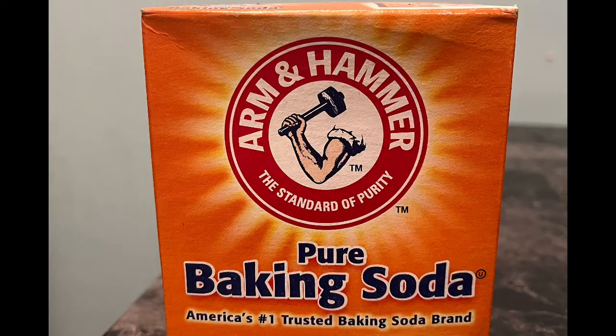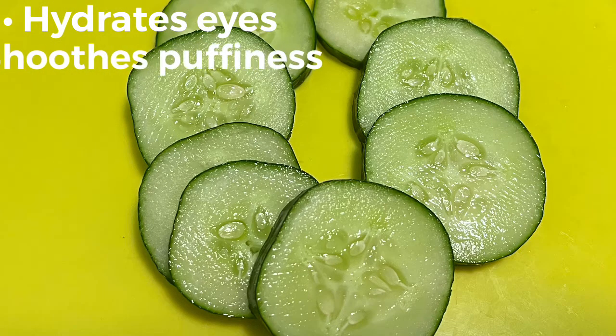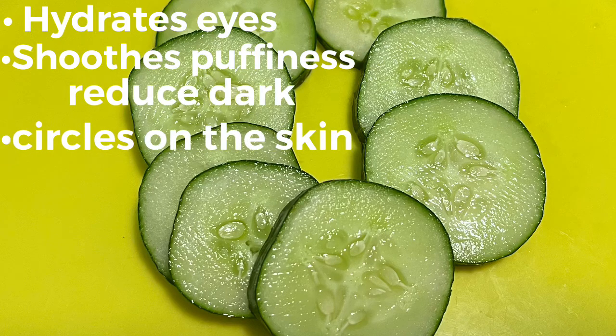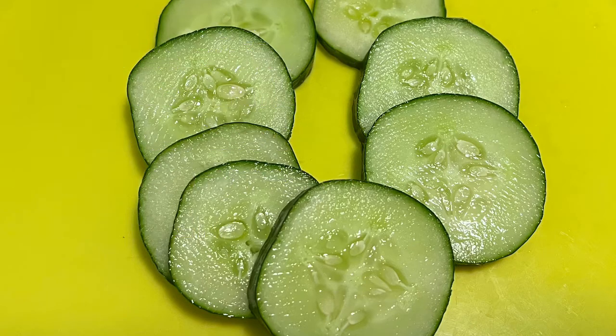Cucumbers help hydrate eyes, soothe puffiness, reduce dark circles on the skin, and reduce dryness and redness. And they're so yummy to eat too — I love cucumbers!